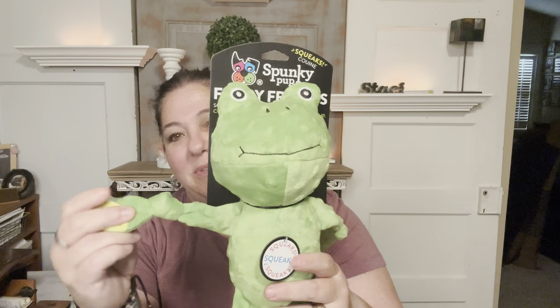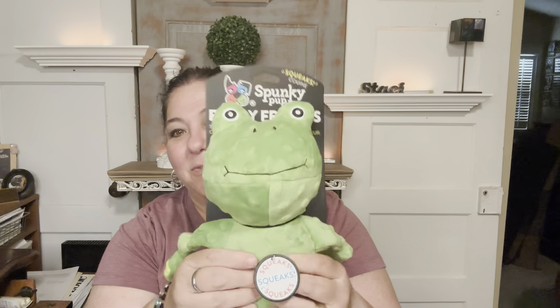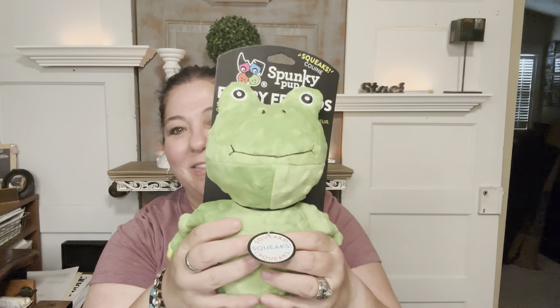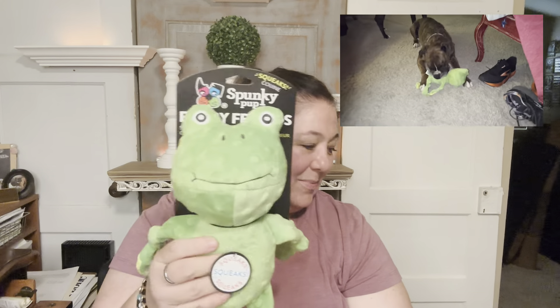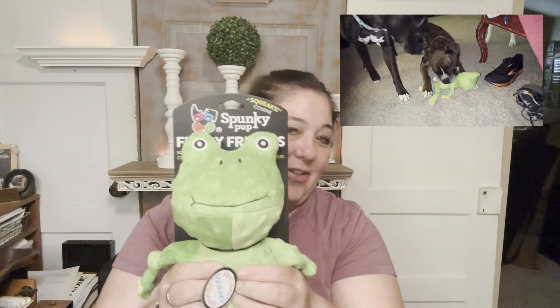I'll get that nice and close for you. It's got a cute little embossed face. Each limb has got a nice little fun knot in it. If you give it a squeeze, it's got a fun little squeaker in there.